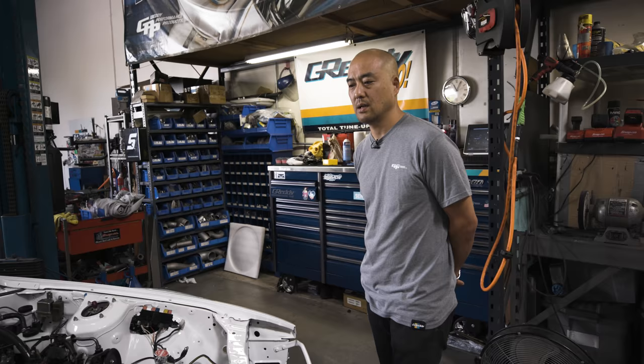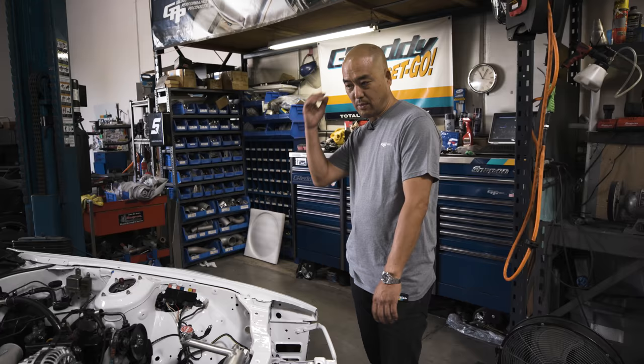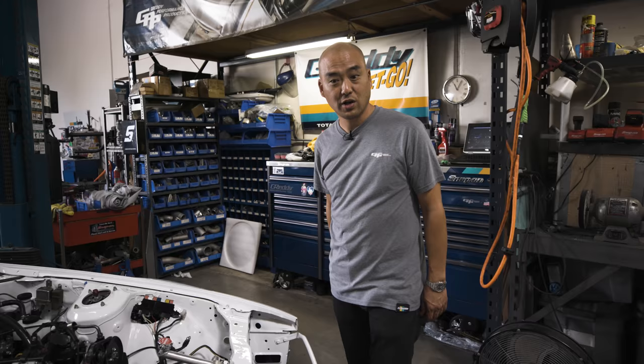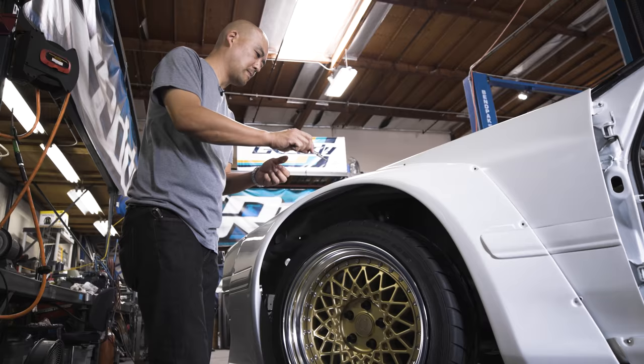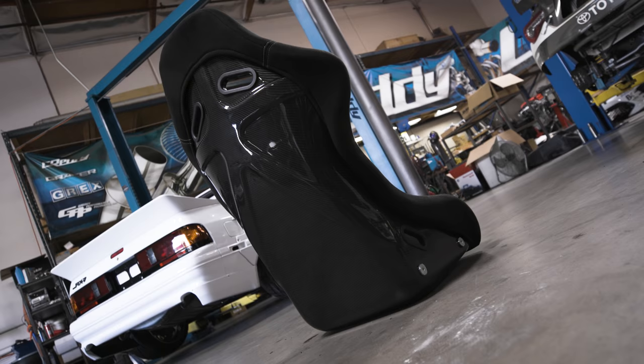Mr. Mira chose white for the color and had different renderings to make it more loud, but once we started painting it he just liked the clean look. So we're keeping it white and throwing on some Pandem logos, Grady GPP logos, and a few sponsor decals. Pretty straightforward.